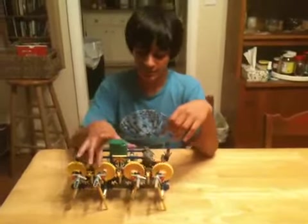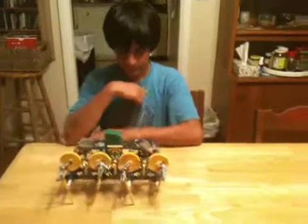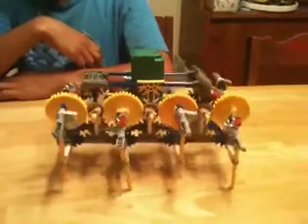Okay, go for it. Turn it on. And then we go backwards. And that's my robot.